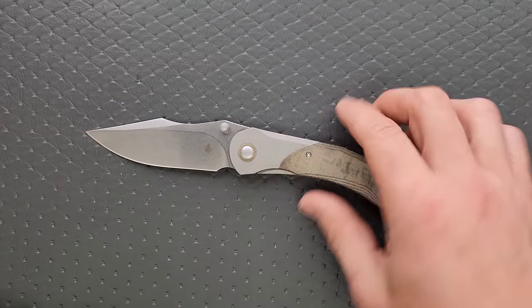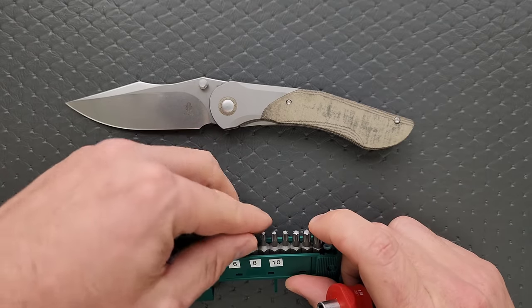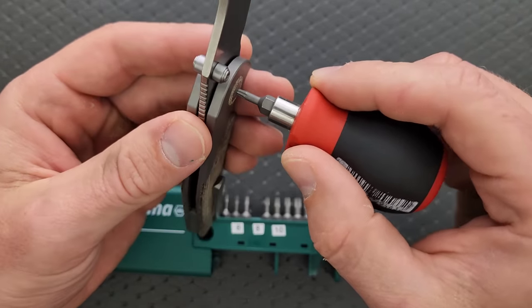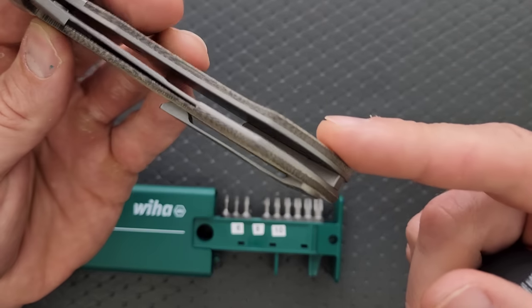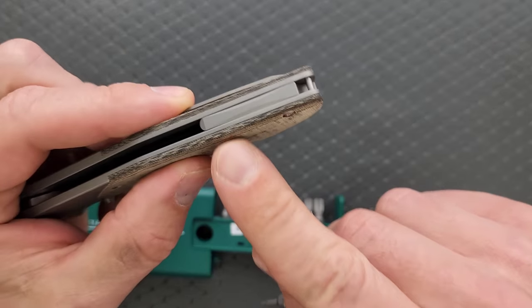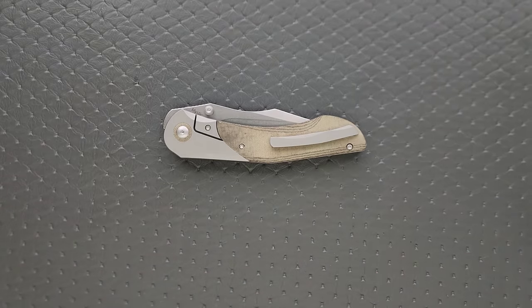So let's go ahead and do a hardware check. My tools are very inexpensive and very recommendable — you can find them right down in the section of my description that talks about the tools I use on this channel, or in the pinned comments at the top. The pivot is a T8. All the body screws are going to be T6, including the lock bar insert screw. And there's a hidden screw underneath for the pocket clip that will also be a T6. My guess is there's maybe one more screw right here holding in the backspacer, so there's three at least on each side plus the hidden pocket clip screw.